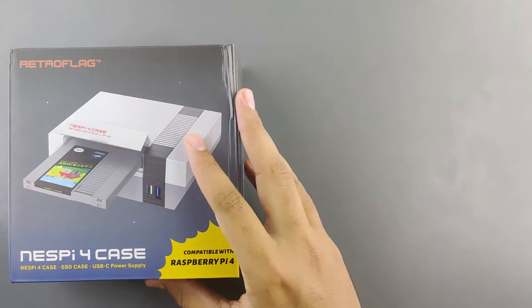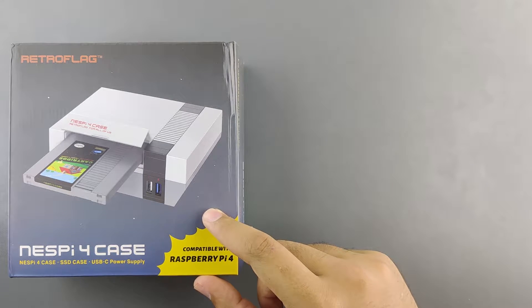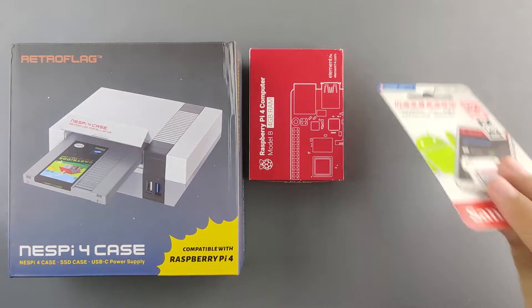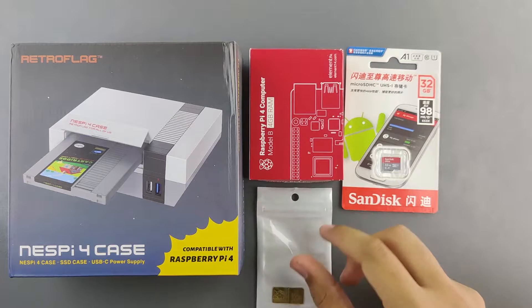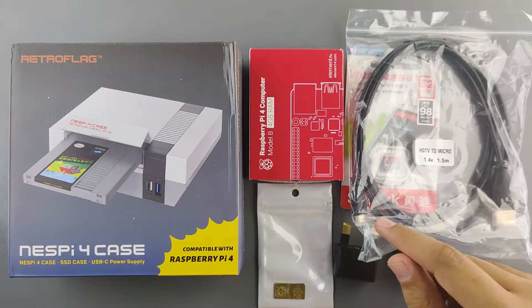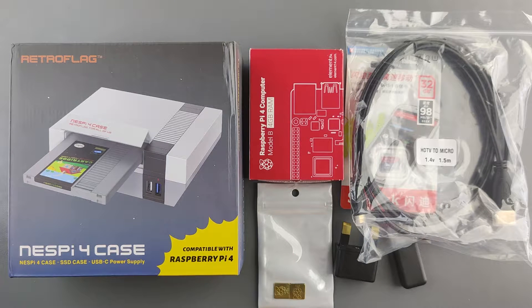I got this from AK NES on Amazon, and they sent it over to me. They have the case itself for $42, and you can get a starter kit as well, which includes a Raspberry Pi 4 Model B with 4 GB RAM, a 32 GB SD card, heatsinks for the chips, a plug converter, an SD card reader, and a micro HDMI to HDMI cable — all for around $170 on AK NES on Amazon.